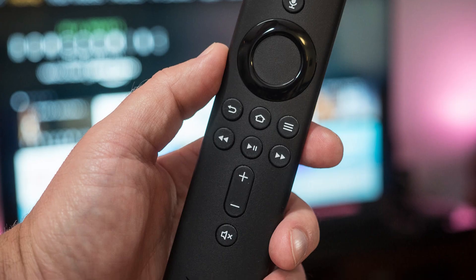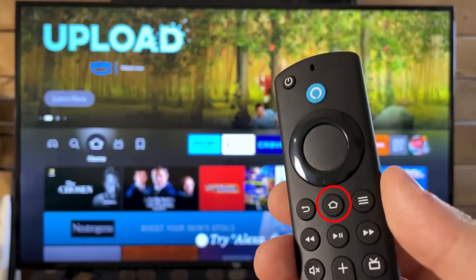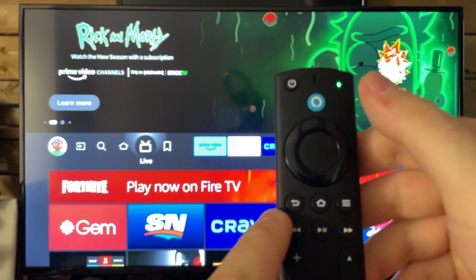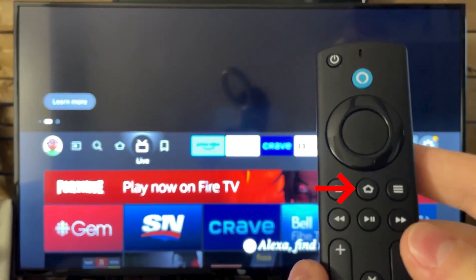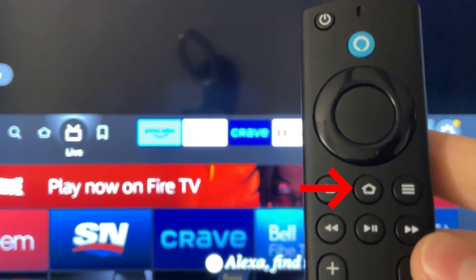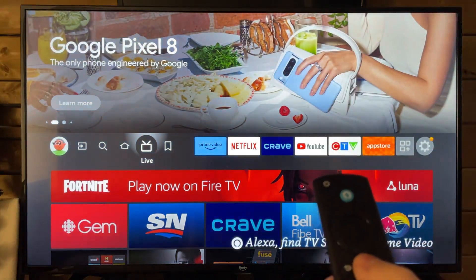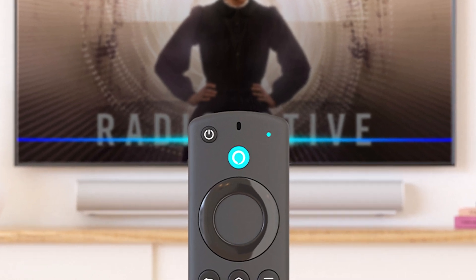If the standard reset process doesn't work, manual pairing can be an effective alternative. To do this, hold down the home button on your remote for about 10 to 15 seconds. This should trigger the pairing mode, indicated by the blinking light at the top of the remote. If holding the button doesn't initiate pairing, try repeatedly pressing the home button for a few seconds, as this can sometimes help establish a connection. Ensure that you're within close range of the Fire Stick during this process for the best results.